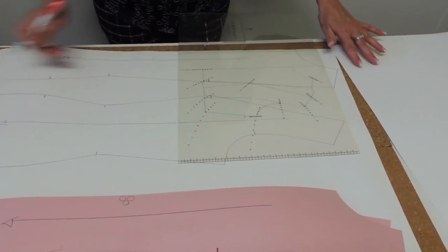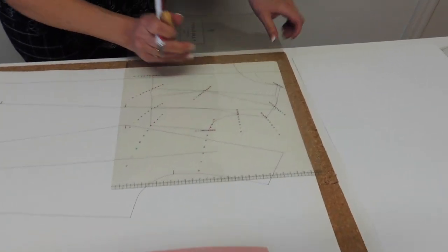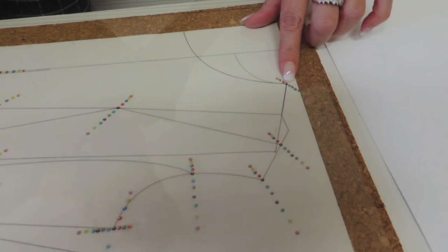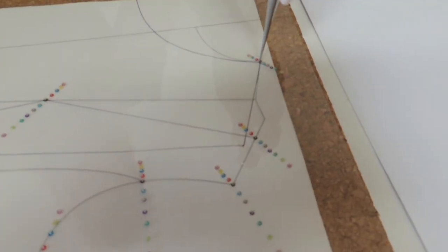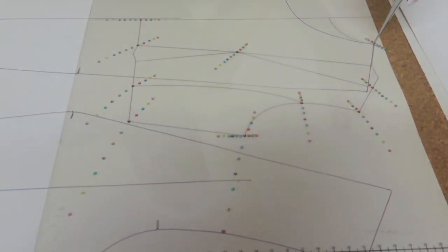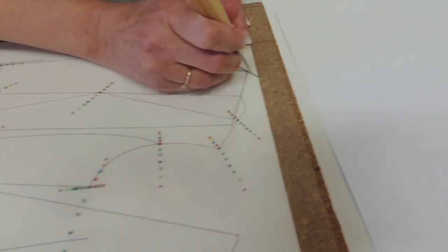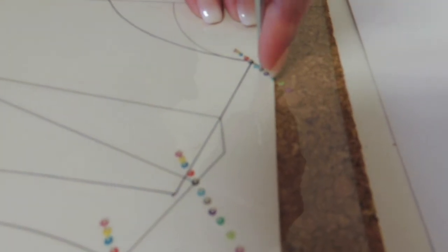So I'm going to start at the neck point, just like I did for the bodice, placing my ruler with the basic size right on the neck and shoulder point, and I'm going to move the tool until it's parallel to the green line. For this example, I'm just going to do one size, two sizes bigger.